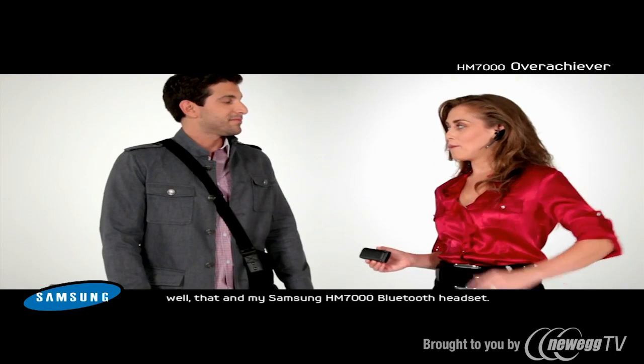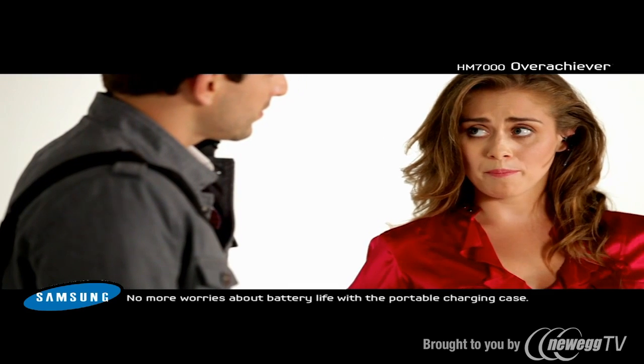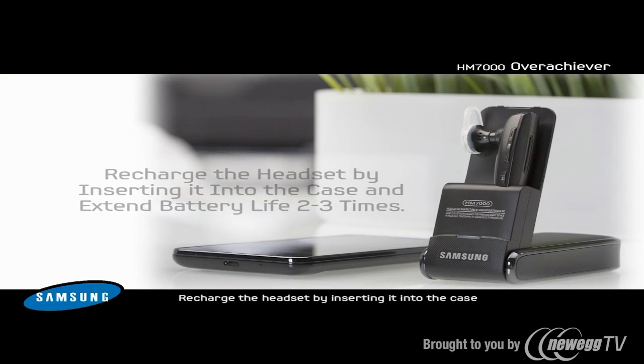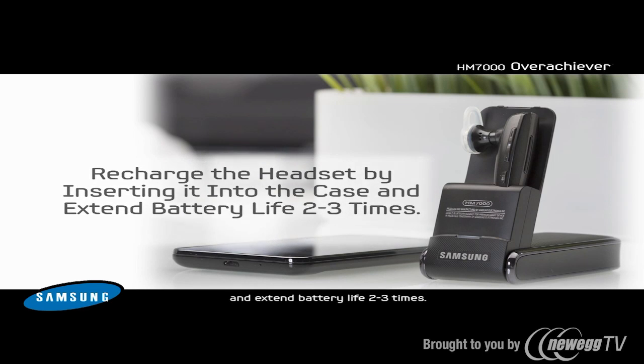Well, that and my Samsung HM7000 Bluetooth headset. No more worries about battery life with a portable charger case. Recharge the headset by inserting it into the case to extend battery life two to three times.